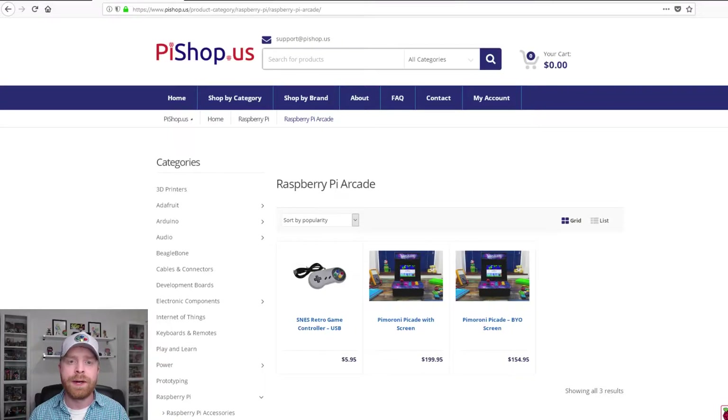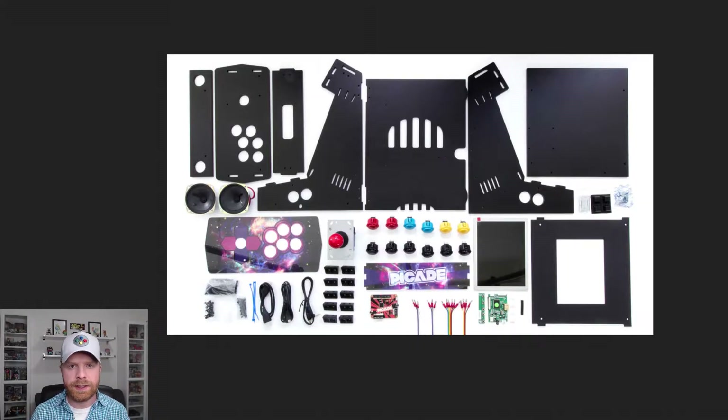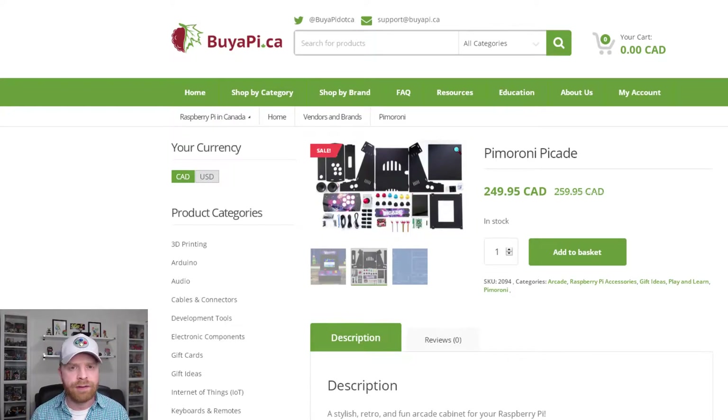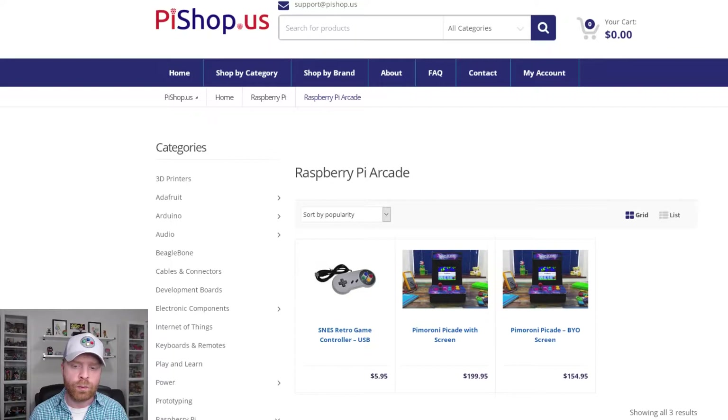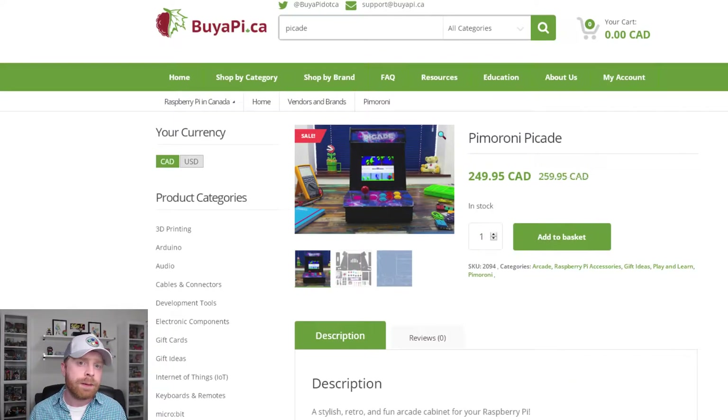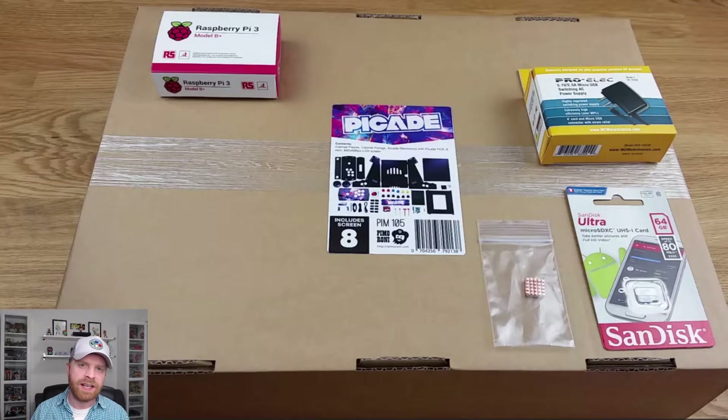There are two versions of the PiCade: one with a screen and one without a screen. The PiCade kit comes with everything you see here except a Raspberry Pi, the power supply for the Raspberry Pi, and the memory card for the Pi. In Canada it's currently listed at $249.95 for the one with the screen and $199.95 if you plan on using your own screen. In the States it's $199.95 for the entire kit with the screen and $154.95 if you plan on using your own screen. So I reached out to the good folks at buyapie and they were nice enough to give me a bit of a discount to purchase so I can show all of you.